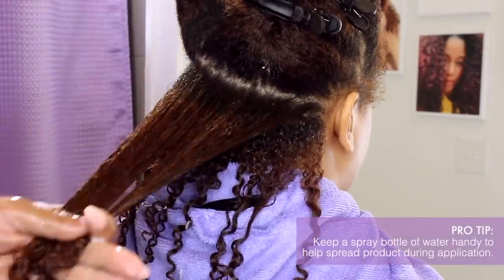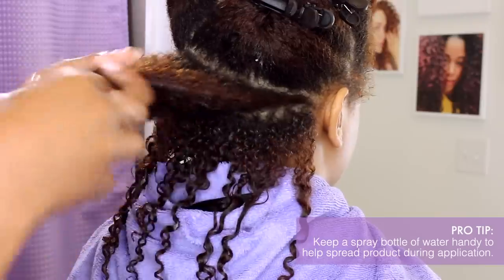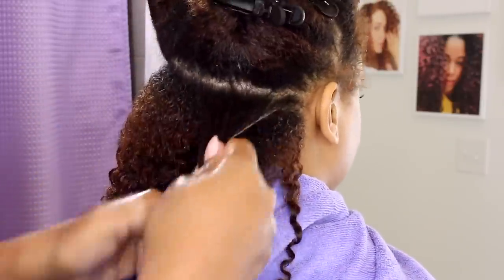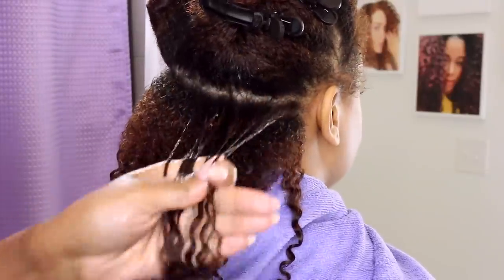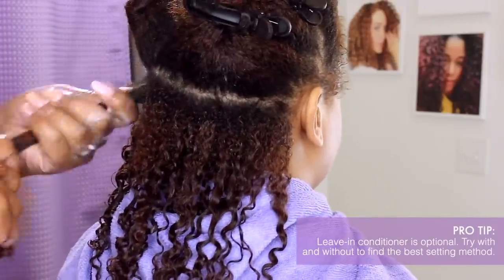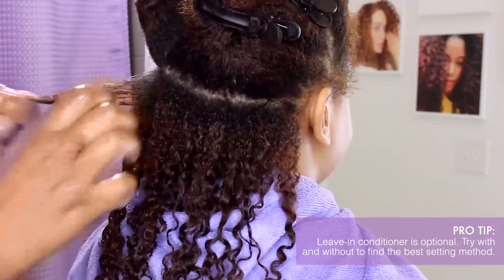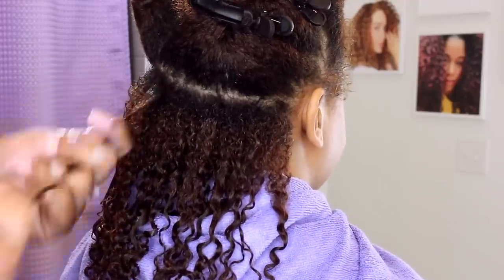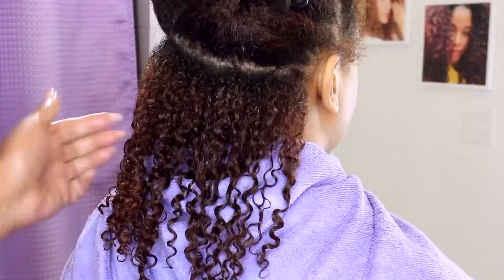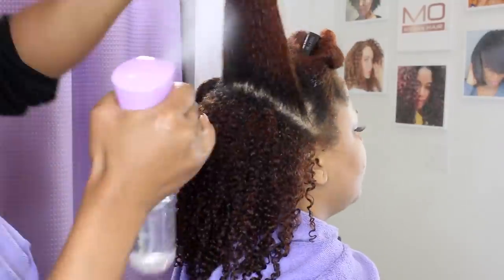Make sure that you keep a spray bottle handy — product spreads better with water. Wet the section before product is applied so you can use less product to avoid buildup. If it's comfortable for you, you can always put your first product on in the shower; it just depends on what you prefer. We often feel like we have to use a leave-in conditioner as the base for a style, however you do not have to use a leave-in conditioner if you have deep conditioned with the treatment. For some textures it can prevent your styling product from actually adhering and holding your hair. You can go straight to your styling product of choice — I recommend trying different combinations on quadrants of your hair so you can see the difference.